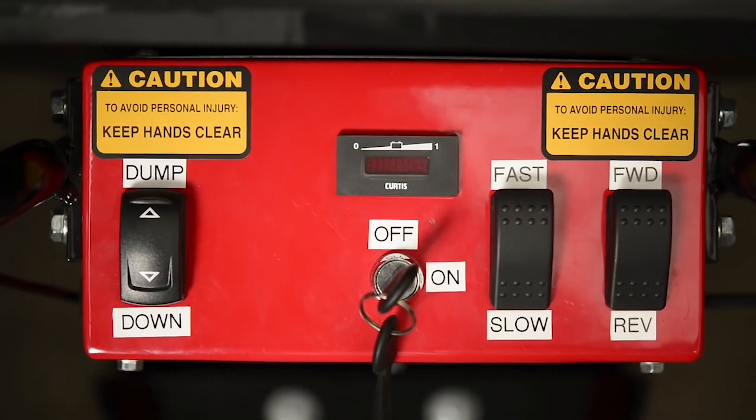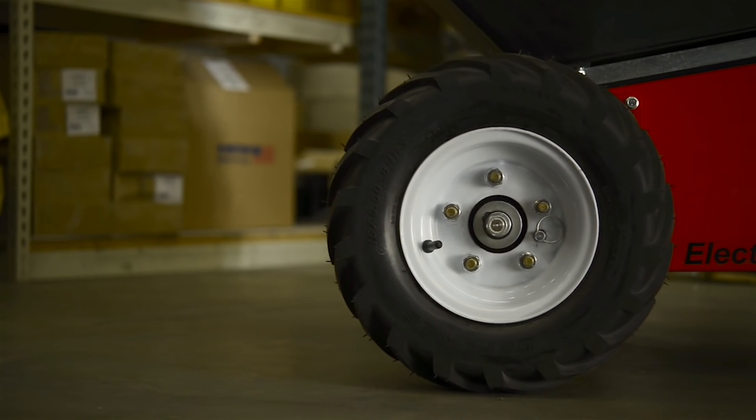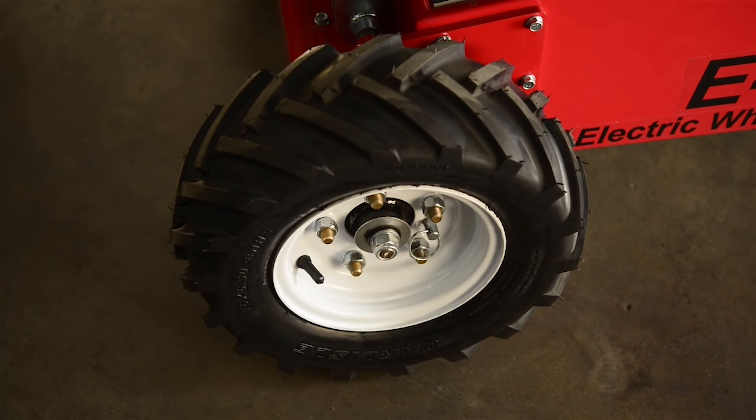Battery indicator lights display charging and operational status. Foam-filled, run-flat tires will operate until proper pressure can be restored. The E750's hub-release mechanism allows freewheel operation under manual power if the battery were to become completely discharged.